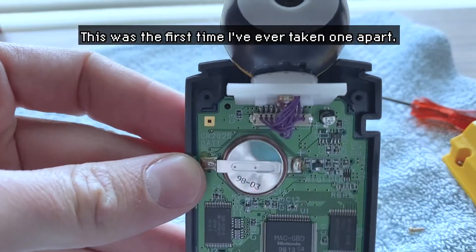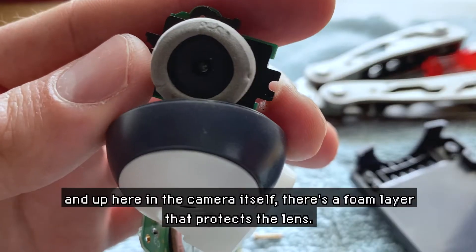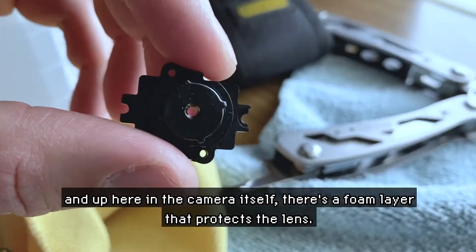This was the first time I've ever taken one apart. There's the save-state battery right there on the motherboard, and up here in the camera itself there's a foam layer that protects the lens.